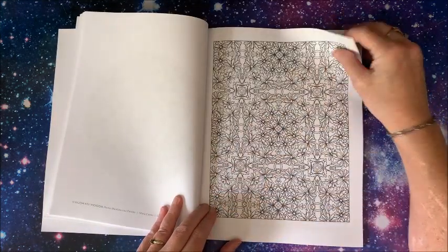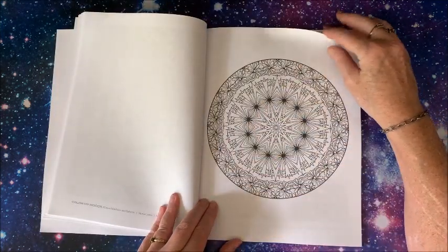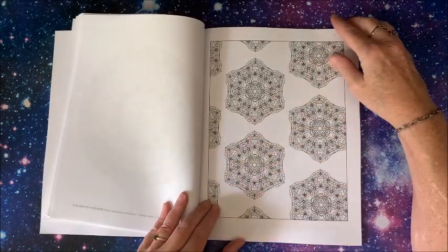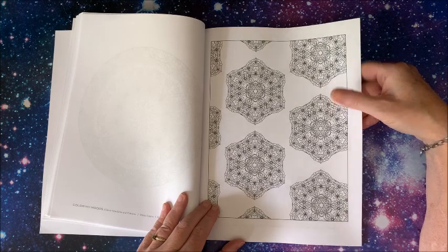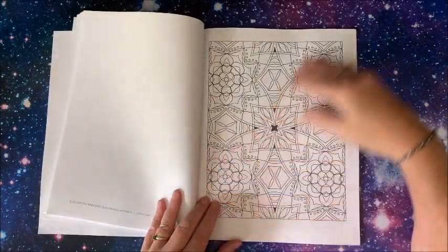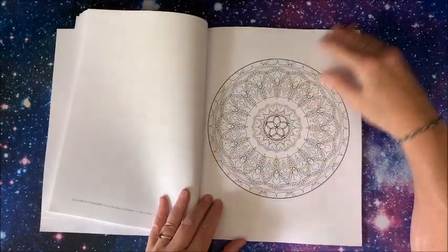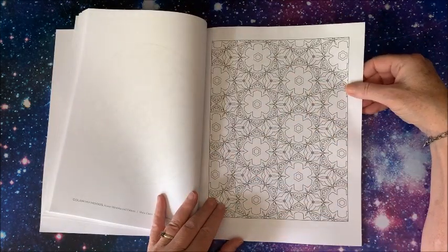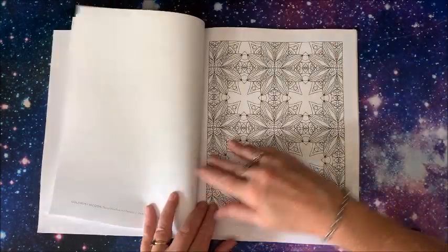Markers would work on here, pencils, fine liners — pretty much anything. Water mediums I think would be quite difficult. Oh my goodness, wow — another very detailed one, and then a much simpler one. So it depends upon what type of picture you're going for. If you're in a mood for a very advanced picture or just a more simple picture, you get both of them in this book.